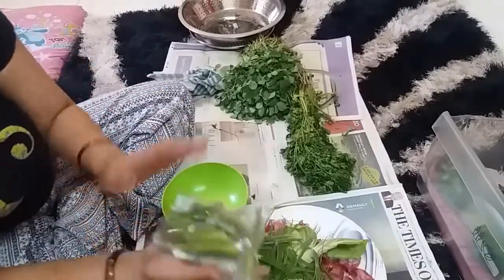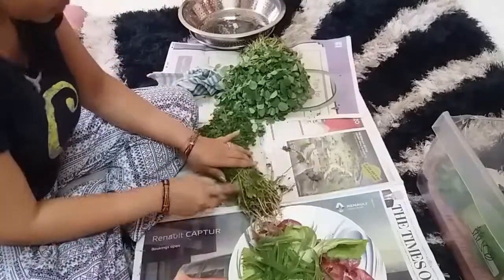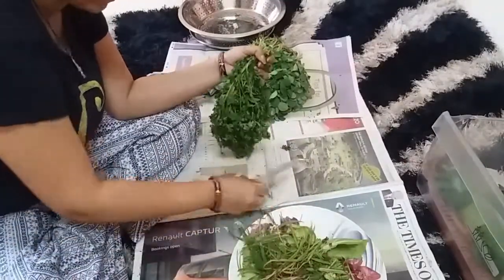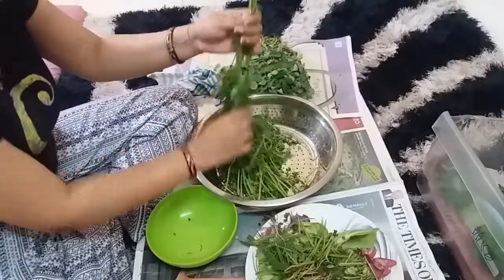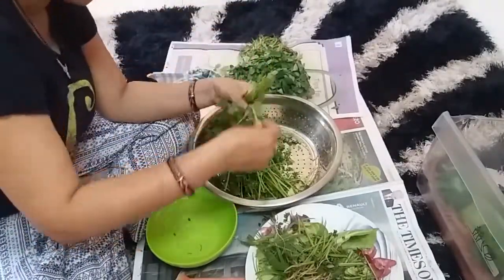I have stored the drumstick in plastic — it stays fresh for the whole week. You can use it all the way up to Friday. I have cut it up and it looks good. You have to dry it up a little before storing so you can use it easily.